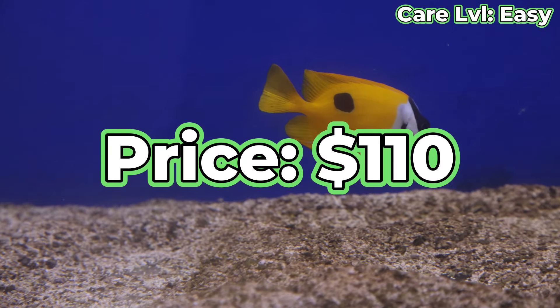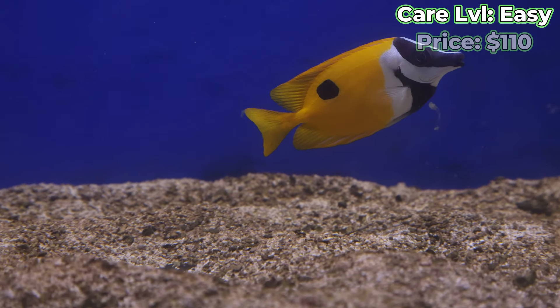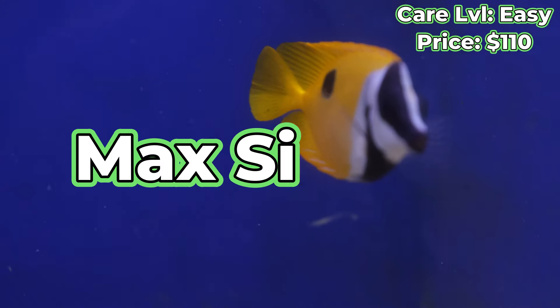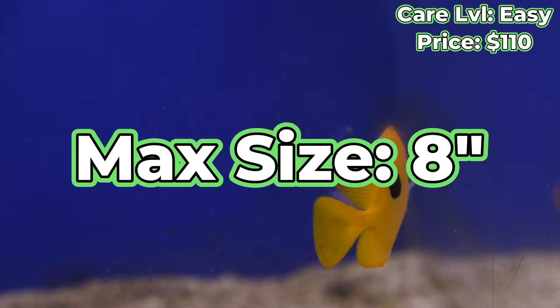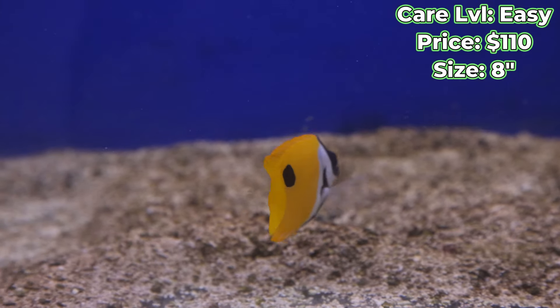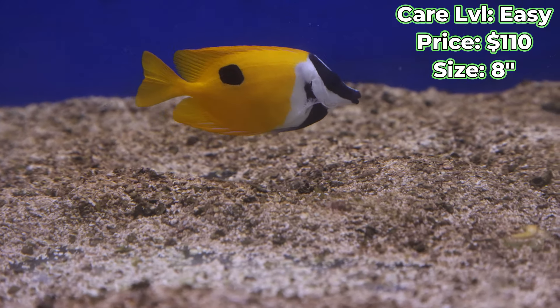Now what are you going to spend on this guy? On average you're looking at about $110, give or take, and that's depending on size. Max size is 8 inches for one of these guys, so it'll vary depending on how far along he is in his growth process and what we get him in at.